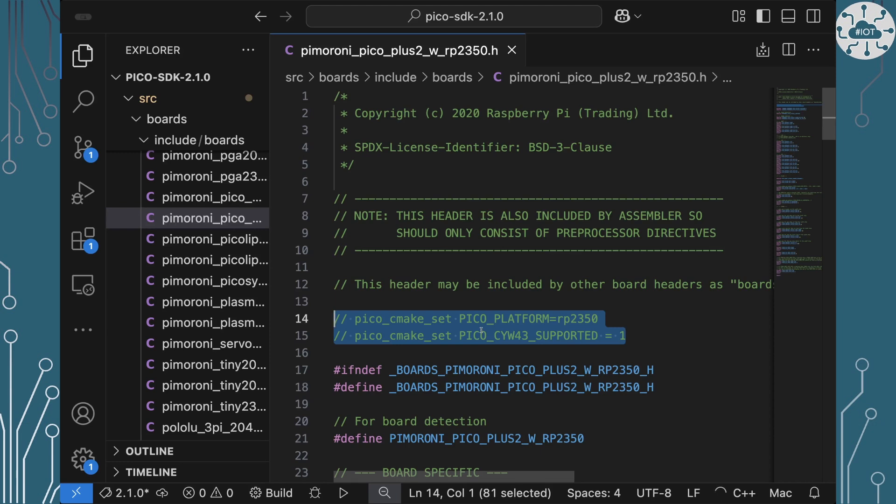There are a couple of problems with that approach. First, I can't easily share it in the repo with you because it would be in my copy of the Pico SDK files rather than the repo I'm sharing. And secondly, I really don't like changing the official distributed repo from Raspberry Pi and altering it directly — I want things in my project. So the question is: can I do it in my own project? Yes, you can.